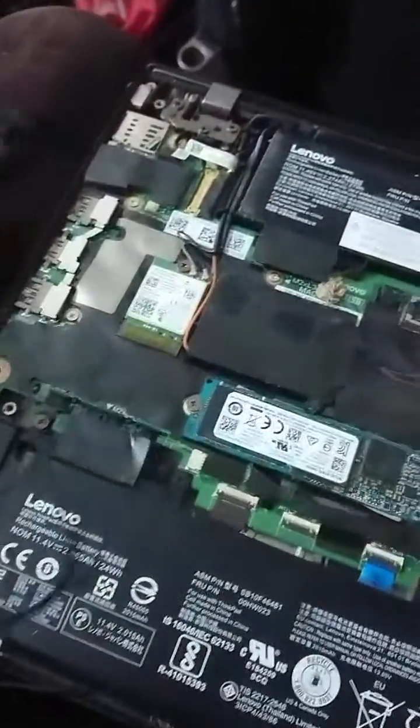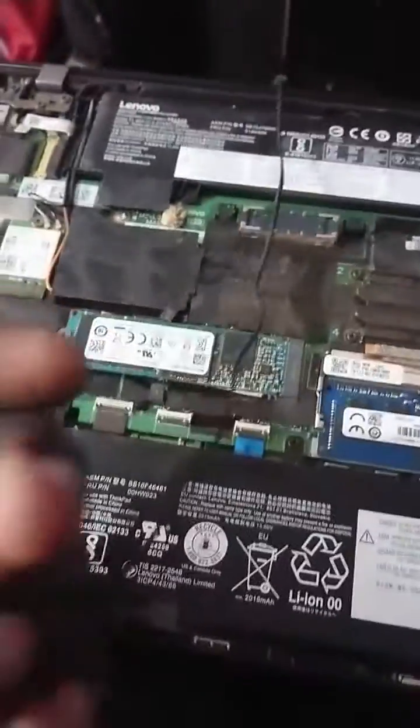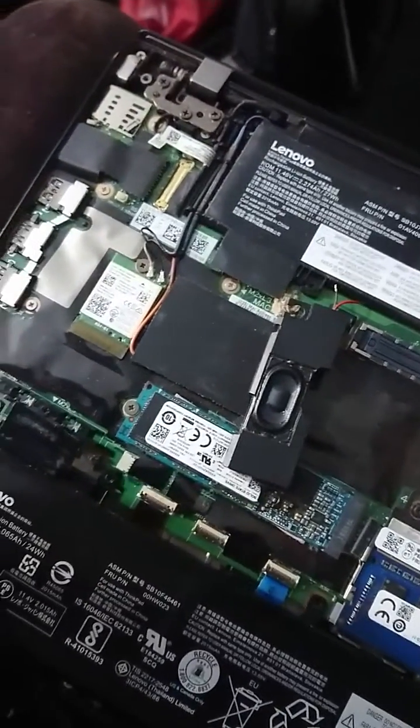I'm going to use these ones. These ones are from AT440, and we're going to use them to build for this. Improvise this and see what comes out. Since these two connectors are of different sizes...